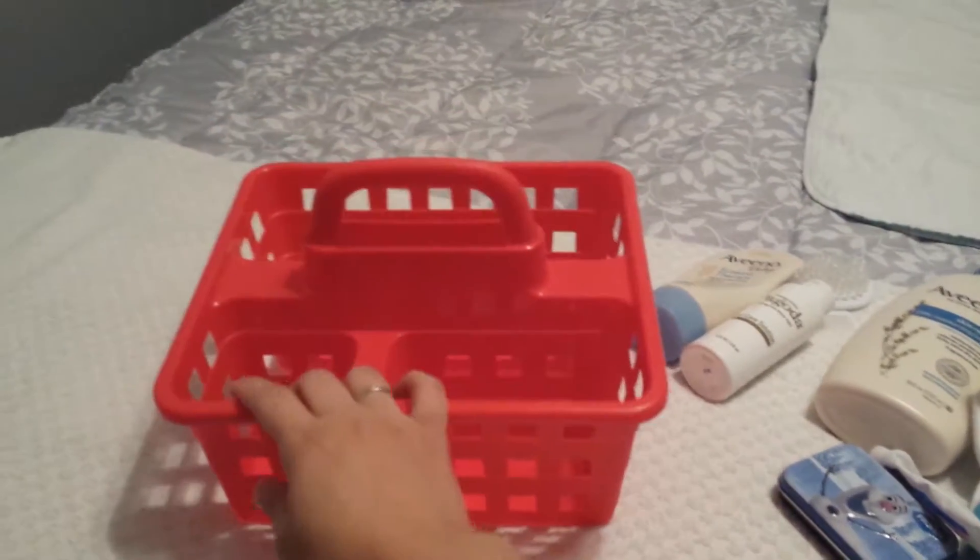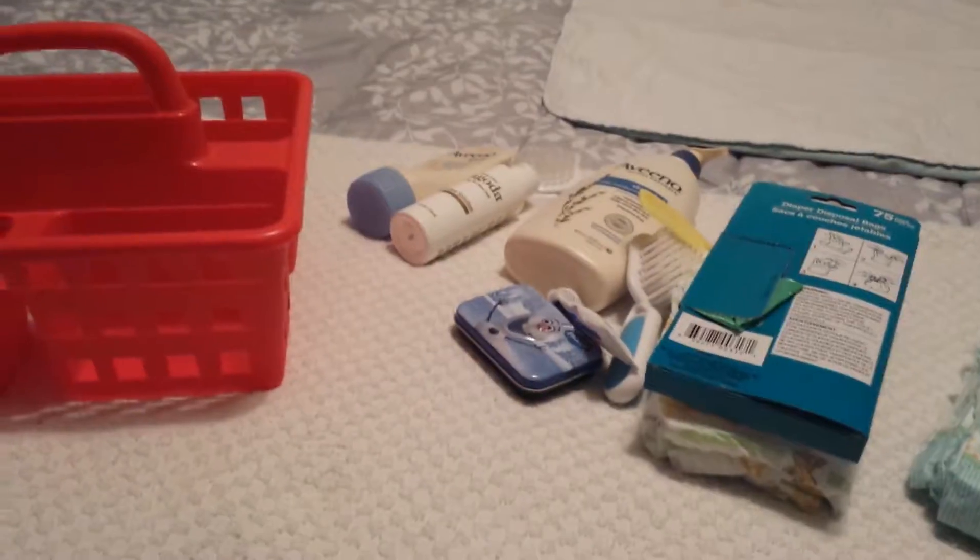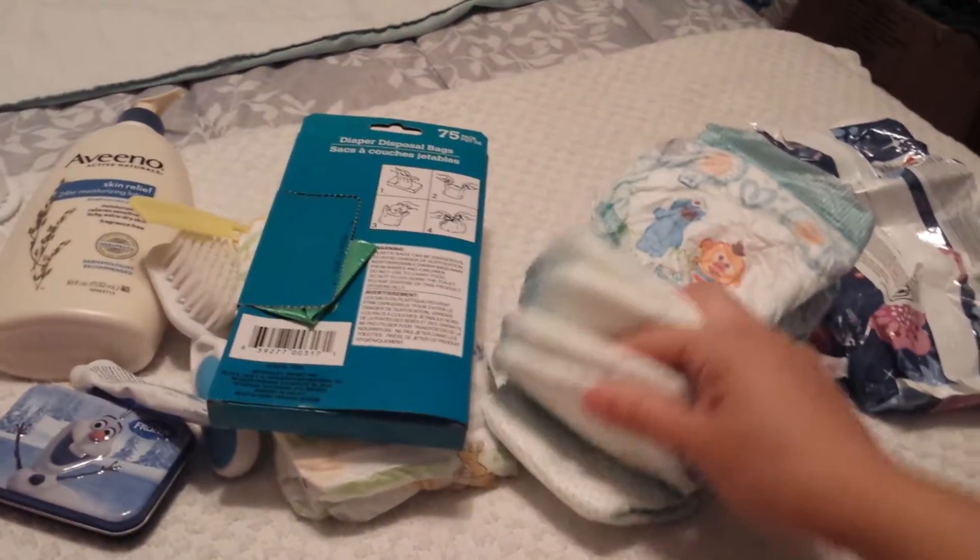Now this has a big compartment, a medium, and a small. In the big compartment I put about five diapers with the wipes — I'm doing this kind of funny because I'm doing it with one hand. And then I put her diapers, about four of them as well, and they do fit in here nicely. And then obviously the poopy bags are great to have here.